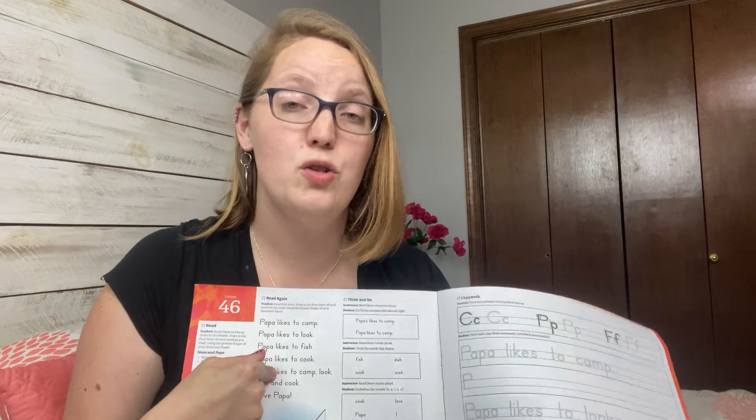He'll also copy some letters of the alphabet to work on form, and then copy a sentence — always from the story. So they're reading it, building it with magnets, playing with it through games, reading it again, doing worksheet activities, and then writing it. It's super multi-sensory. If you have a kid who needs a multi-sensory approach and/or a lot of repetition, this is a program you should seriously consider.